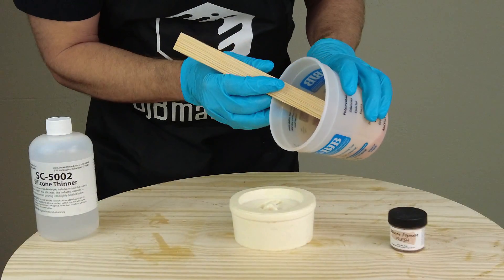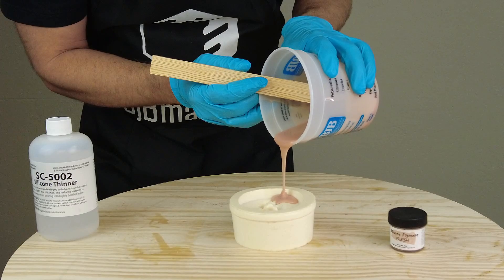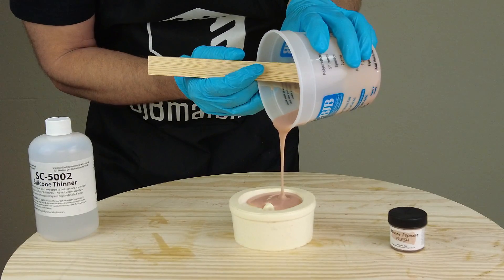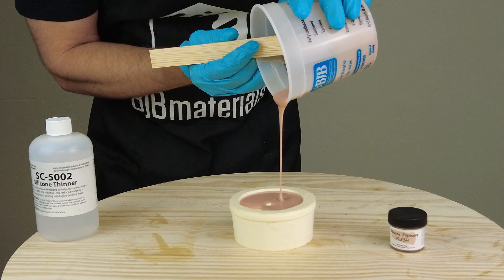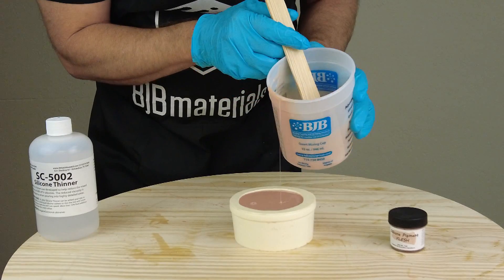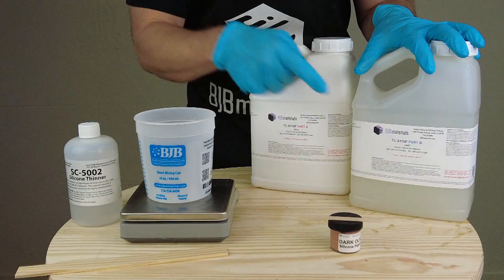Once we've got that mixed up, we're ready to pour it into our mold. I'm not going to degas these batches — this is a fairly simple part, and because it has that really low viscosity, a lot of simple parts like this don't need to be vacuum degassed. At the end of this video on the end screen, check out my video on vacuum degassing to see why that's important for other applications.